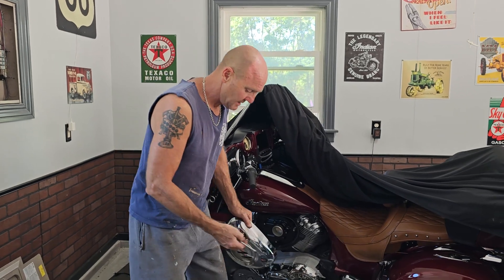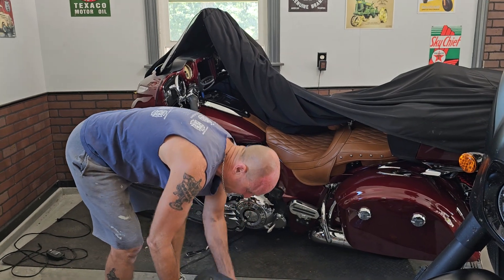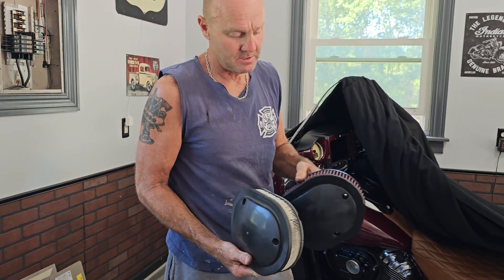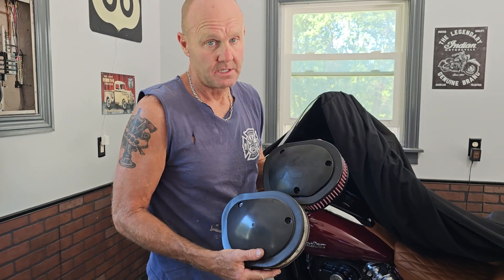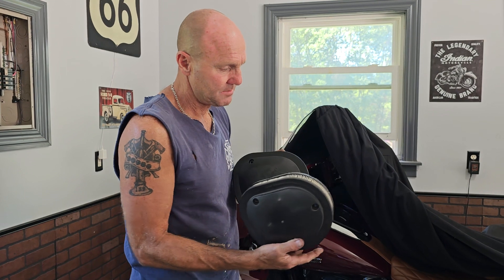We're going to take out the stock one and put in the K&N filter, which should give it a little horsepower. Just remember when you do put these in, you're probably going to have to do a flash of the computer because I got some slip-ons on there.